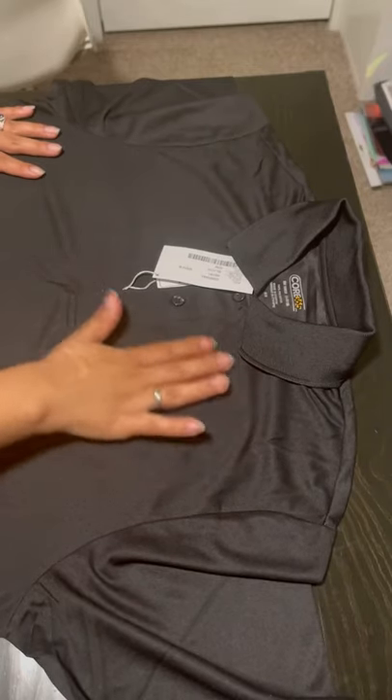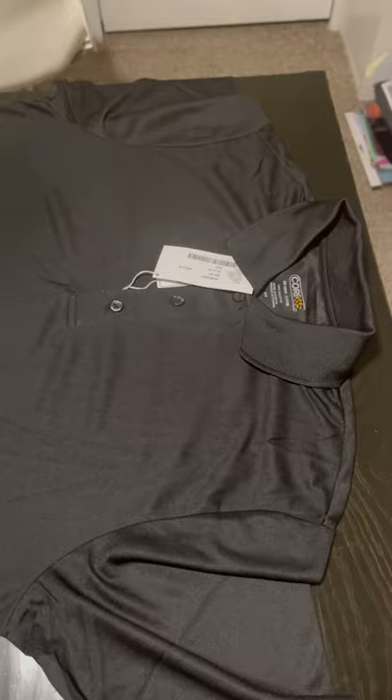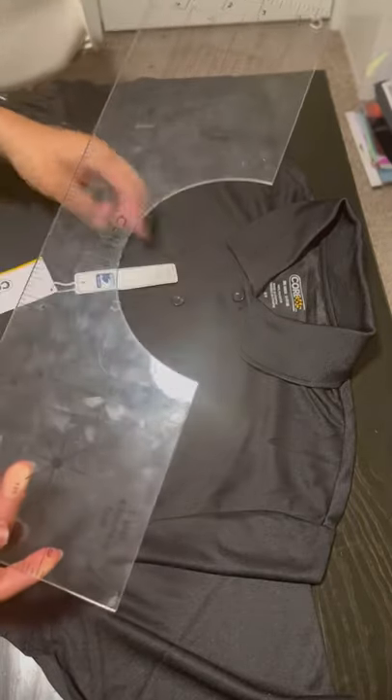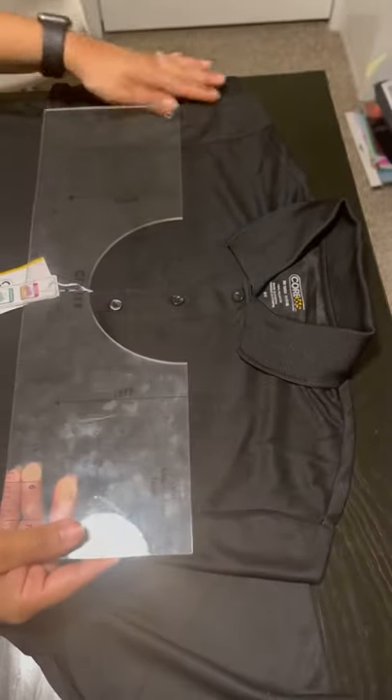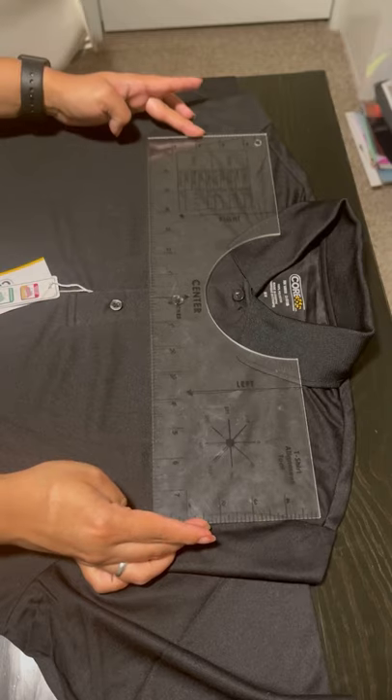This is a trick I use for the left chest logo design. If you have a t-shirt alignment tool, you can line that up with the center of your shirt and it will tell you the placement you need. I like this method, but there's an even easier method to get perfect placement every single time.